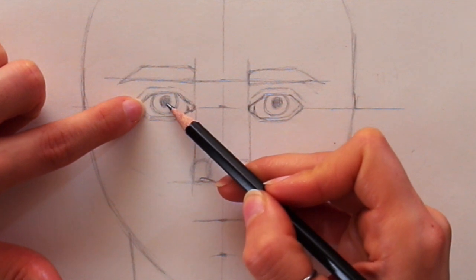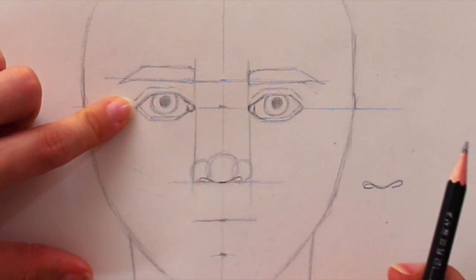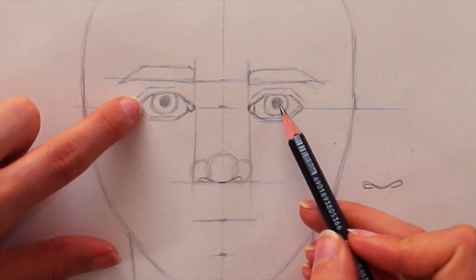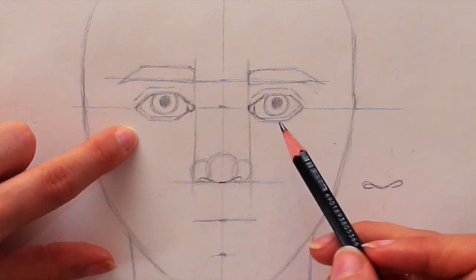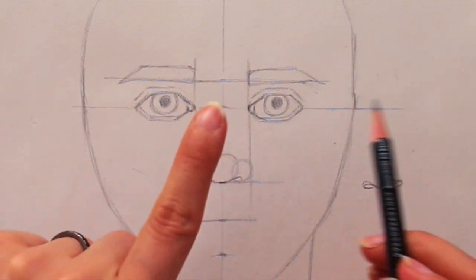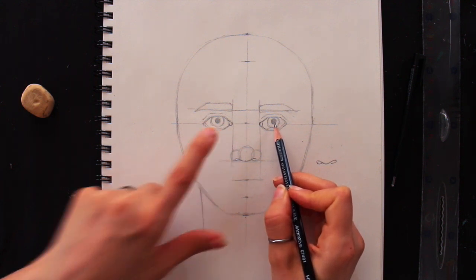The larger circle is the iris and the smaller one is the pupil — the one that looks black in all our eyes. You want the iris to be partially covered by the top or bottom eyelid depending on where the person is looking. If the eyes are relaxed in a natural position, the iris is going to be partially covered. Make sure the iris and pupil are pointing in the same direction, and make sure the iris and pupil are not too large or too small — a lot of beginners struggle with that.